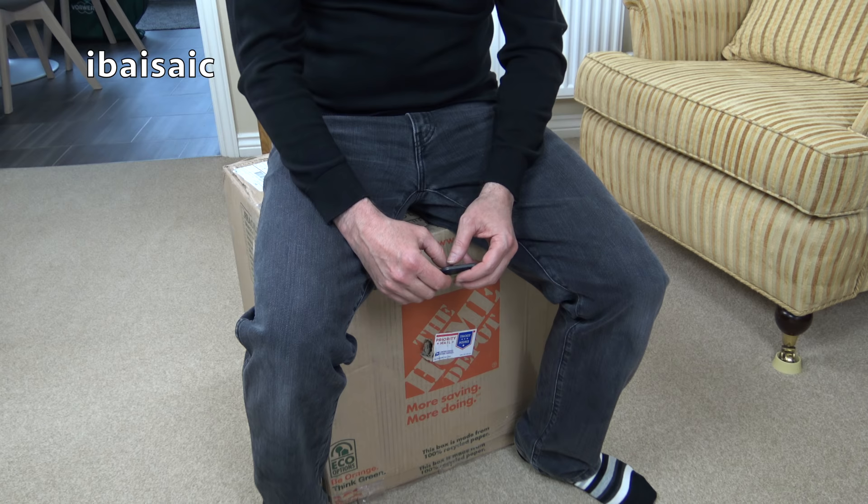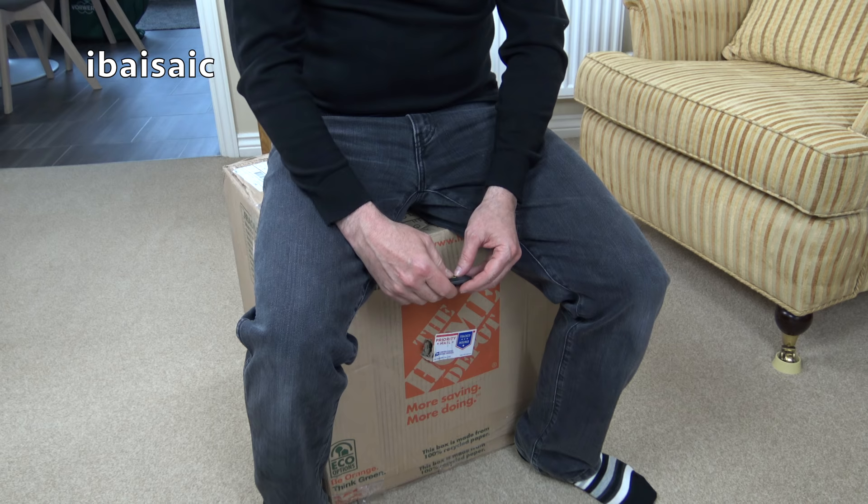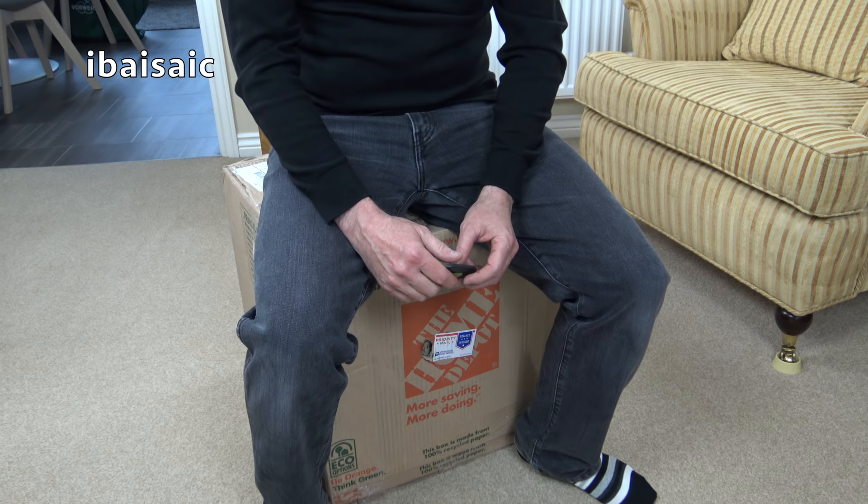Hello everyone. I'm sitting on a very big box that's come all the way from the US of A. It's another American vacuum to look at today. I've got my handy box cutter. Another American vacuum and one that I've wanted for quite some time, and I'm really excited to be opening it. The excitement's back. Let's have a look if the excitement will turn into disappointment.